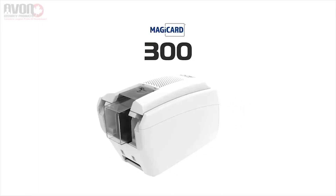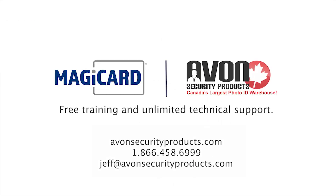If you're looking for a superior printer, free one-on-one training, and unlimited free technical support, contact us today.